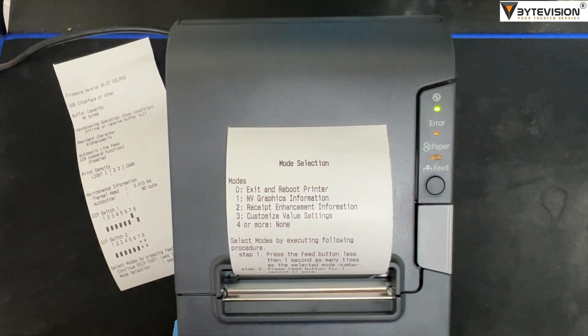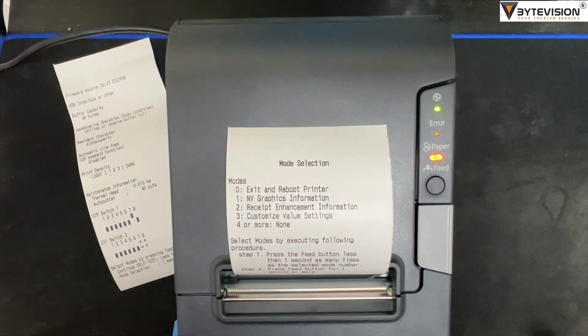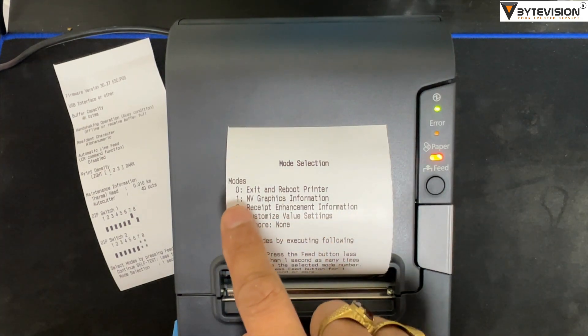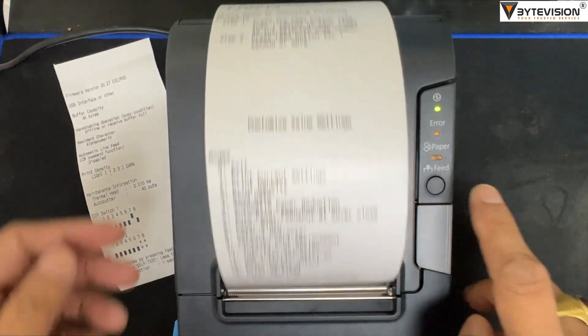To select the modes and to select customize value settings: press the feed button three times, hold one second, then long press the feed button.